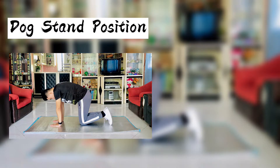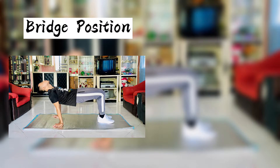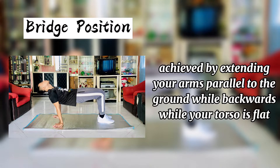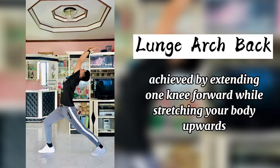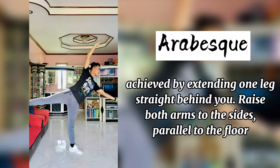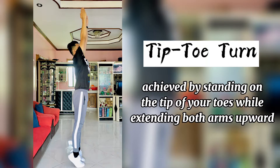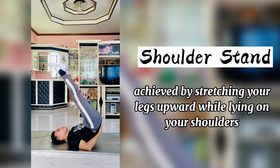Gymnastic shapes and postures: dog stand position, bridge position, lunge arch back, arabesque, tip toe turn, one leg balance, shoulder stand.